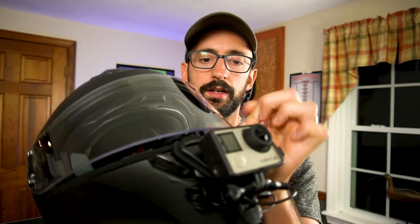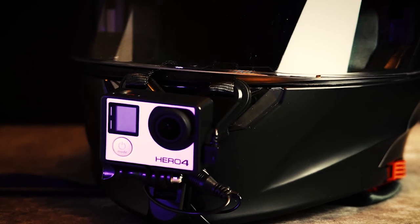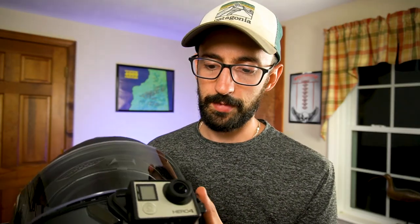The only downside I've found so far is that the mount doesn't go all the way down, so the visor has a slight crack to it. As long as the weather's nice, it's fine — I haven't noticed any whistling. The front vent I just leave open, but opening and closing it on many helmets will just be covered. So again, just a minor inconvenience, but something worth noting.